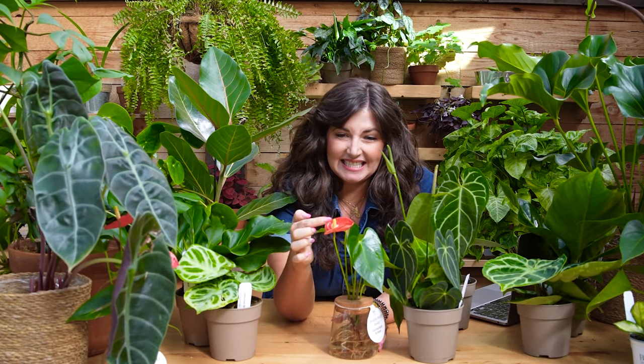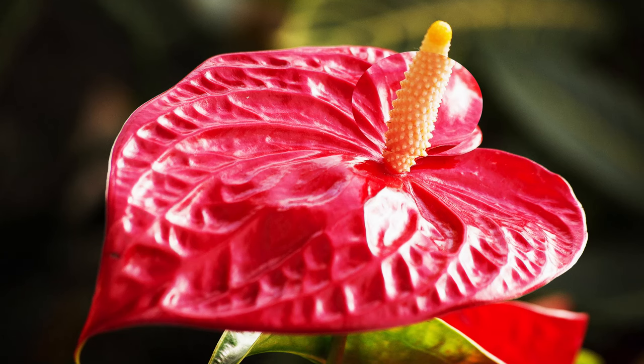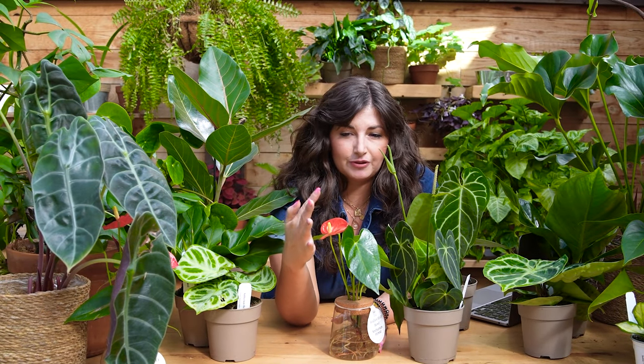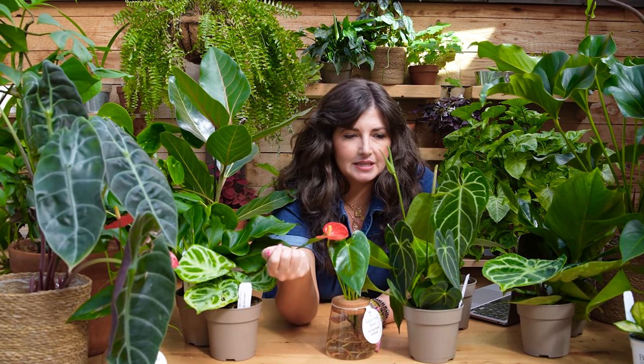The actual flower of the Anthurium is this: the inflorescence is a cluster of tiny flowers. This is called the spathe — it's almost like a leaf that covers the flower. So all together we've got the inflorescence and the spathe. It's so tropical, which is why you tend to see it in a lot of tropical wedding bouquets.